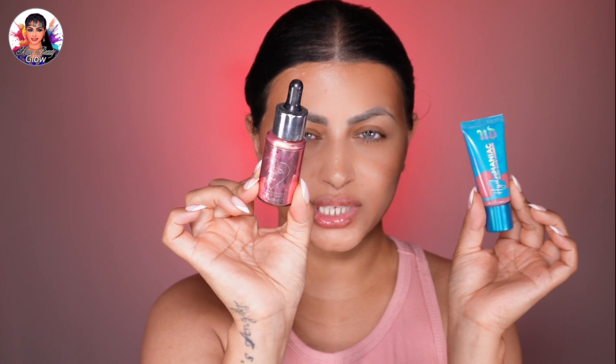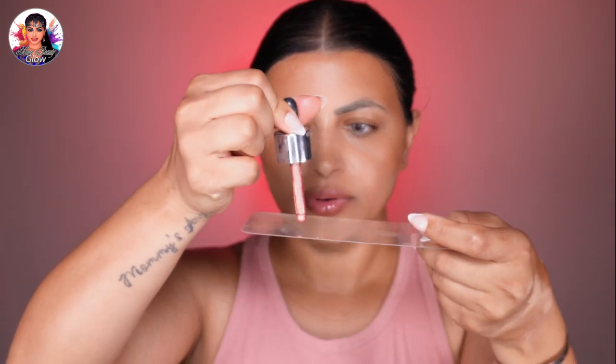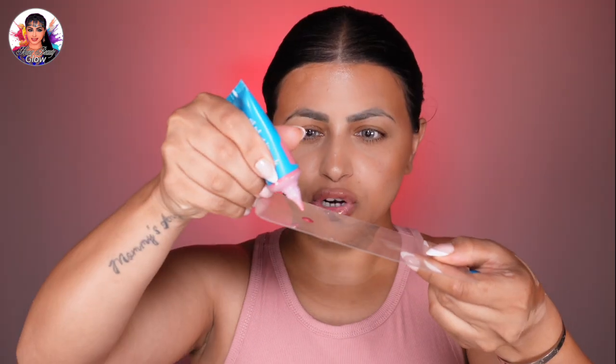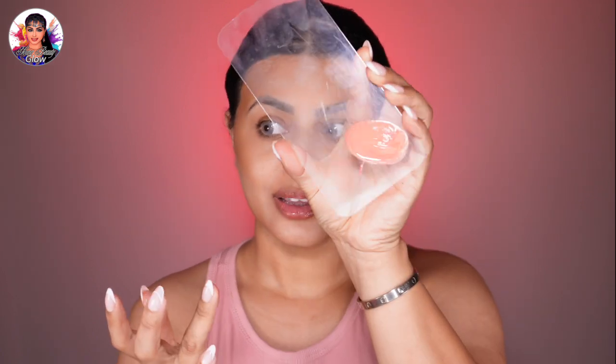The next step is to add a touch of healthy flush. I'm mixing Revolution liquid highlighter with Urban Decay liquid blush — adding a drop of the rosy highlighter, a drop of the Urban Decay, and also a small drop of Rare Beauty blush, then mixing them together. The result is beautiful! Smile and apply this blush blend to the apples of your cheeks, blending it slightly upwards and towards your temples for a natural rosy glow.